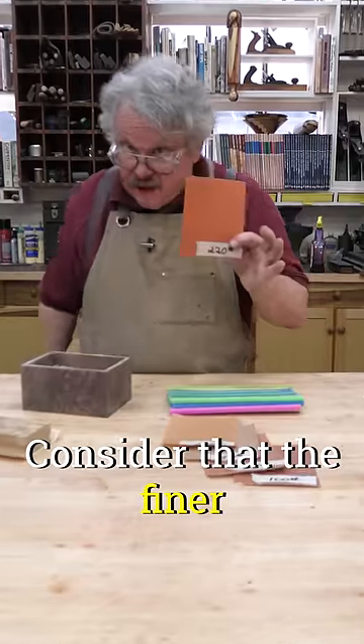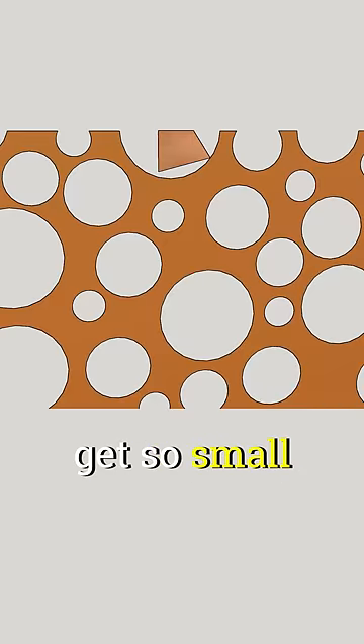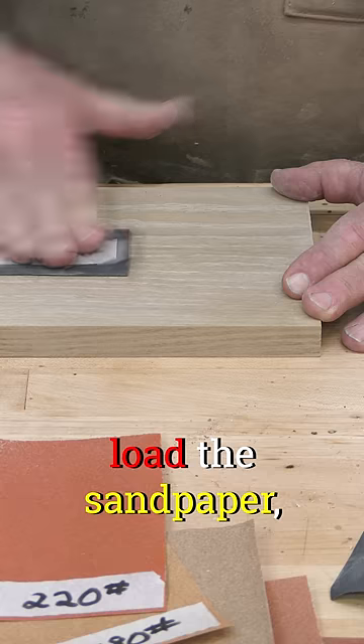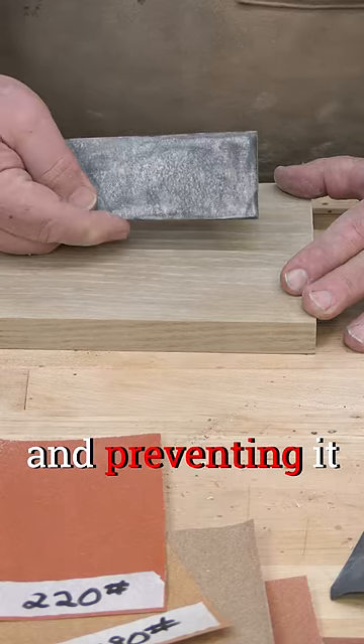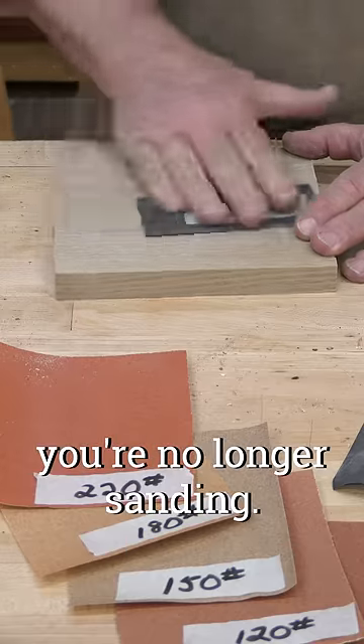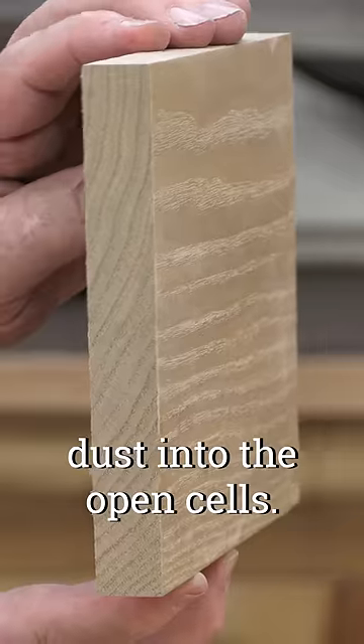Consider that the finer you sand, the smaller the sawdust. Eventually the particles get so small that they fill the open wood cells. They also quickly load the sandpaper, sticking in between the grits and preventing it from cutting. At this point, you're no longer sanding — you're burnishing the wood and packing the fine dust into the open cells.